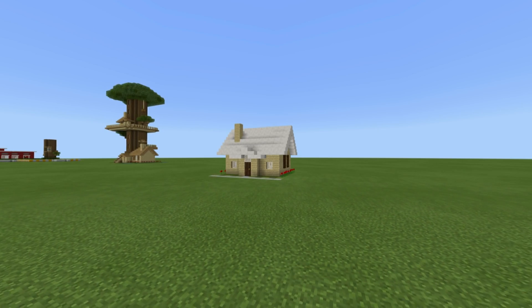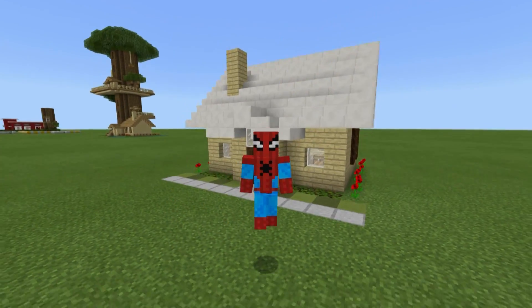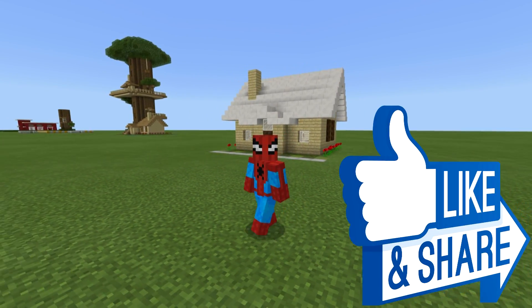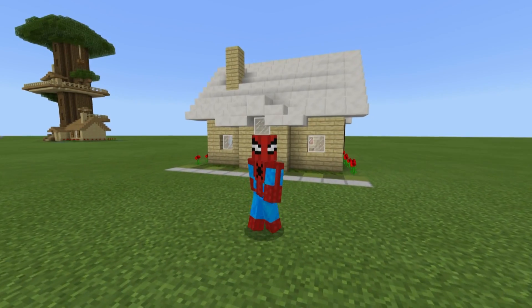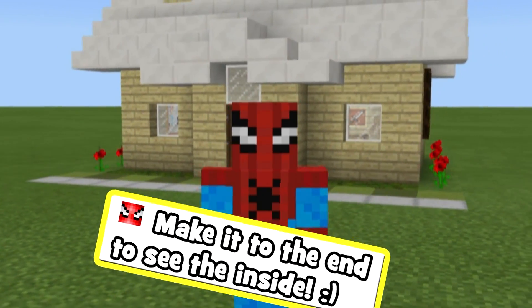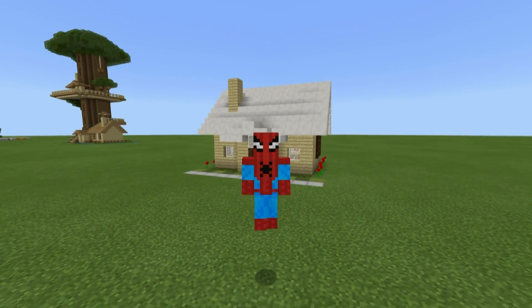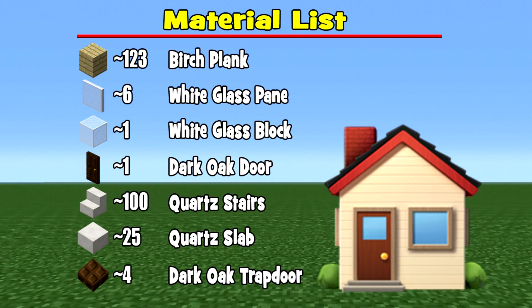Hey, what's up YouTube! In this video I'll be showing you how to make a suburban style house. This is a really simple, easy-to-make suburban style house that you could even build in survival mode, as the materials are really easy to gather because there aren't too many of them. Please make sure that you have access to all of these materials and enough of them as well.